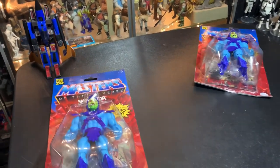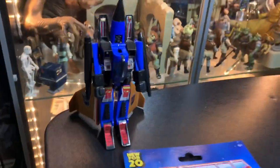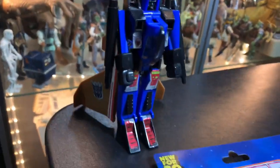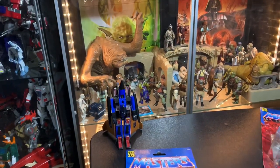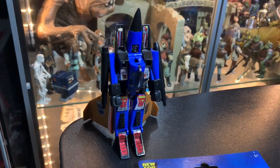Hey guys, it's John the Vintage Geek back inside the Vintage Geek's toy room. Got a little quick one to do here today. Look at this — we got Dirge. Dirge has been sitting up on top of a big bookcase for a long time and hasn't seen the light of day, so I brought him down.